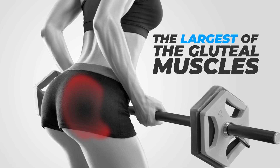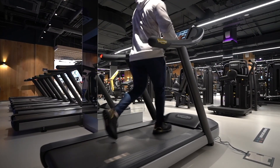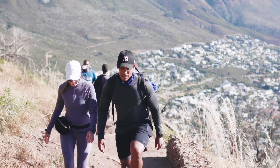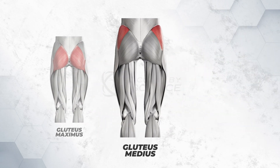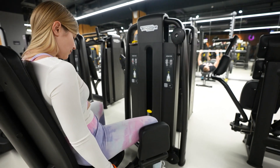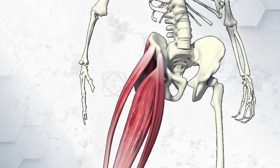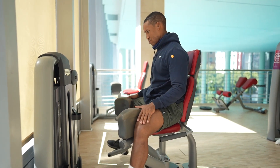The gluteus maximus is the main extensor of the thigh and assists with lateral rotation. However, it is only used when force is required, such as running or climbing. The gluteus medius is fan-shaped and lies between the gluteus maximus and the minimus. It adducts and medially rotates the lower limb. During locomotion, it secures the pelvis, preventing pelvic drop off the opposite limb.